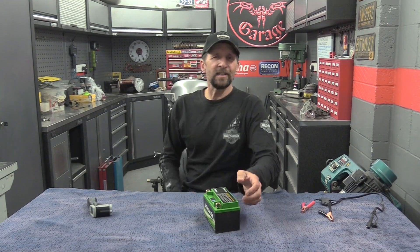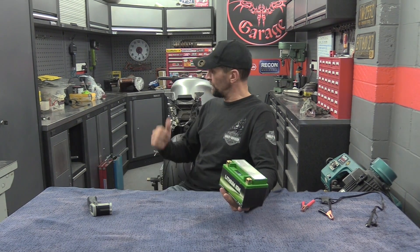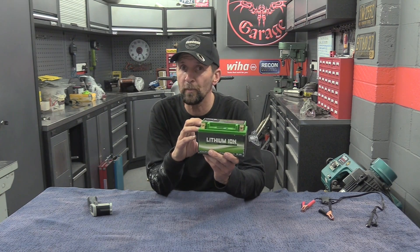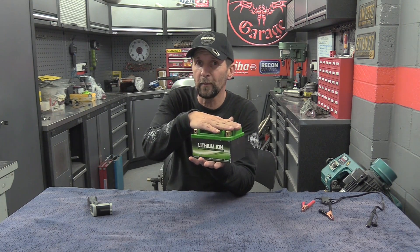Hi there, welcome back. For this Sunday's video I want to test something I'm consistently being warned about regarding my lithium-ion battery. If you've been watching the fighter build for the last couple of years, you'll know I recently chose to go with a lithium-ion battery — it's super lightweight, smaller, more compact, and I want that tail structure to be as tiny and compact as possible.